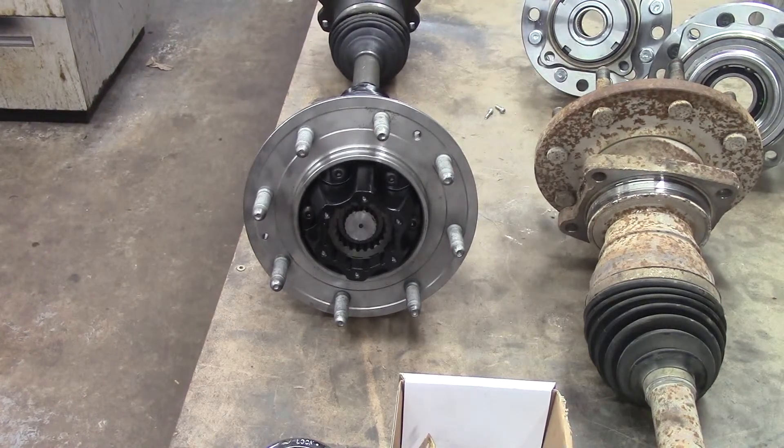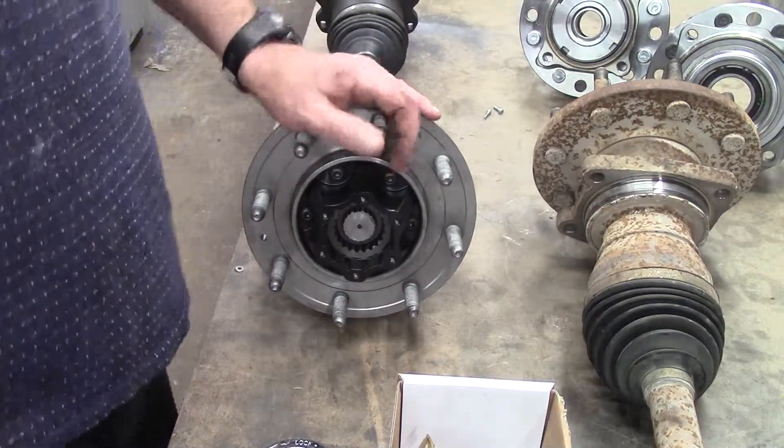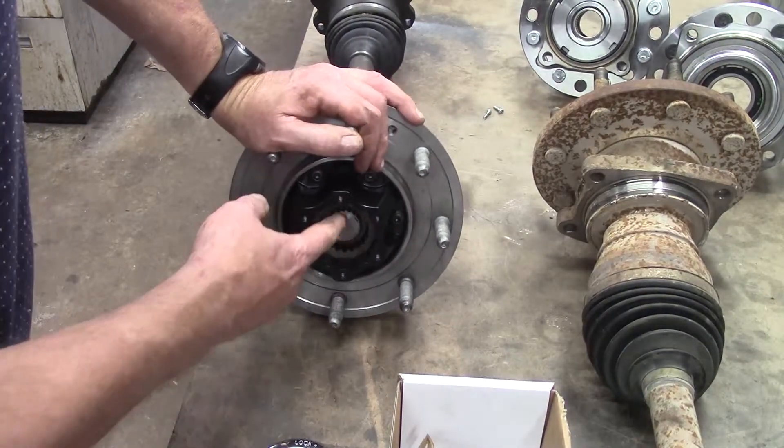Hey friends, Wayne over here at the Ram Man Inc. People be asking me, well what makes them things work? Well, locking hubs — the proper term for them is geared hubs.